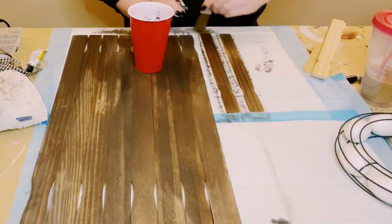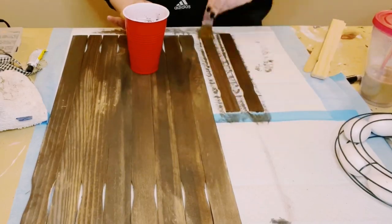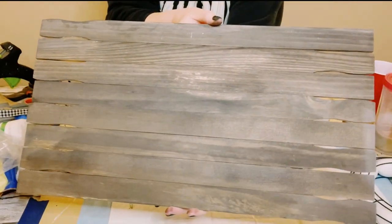I painted the entire sign along with two extra one-gallon paint stir sticks, then let that dry.